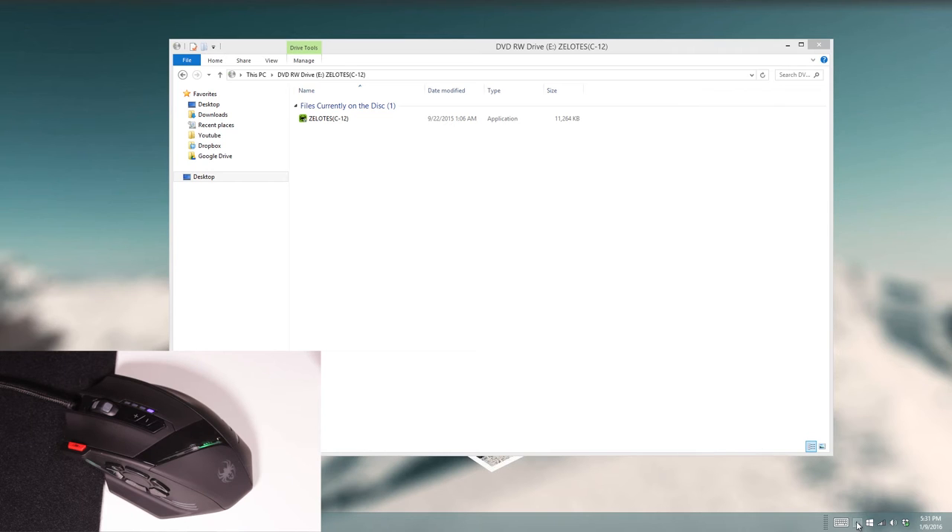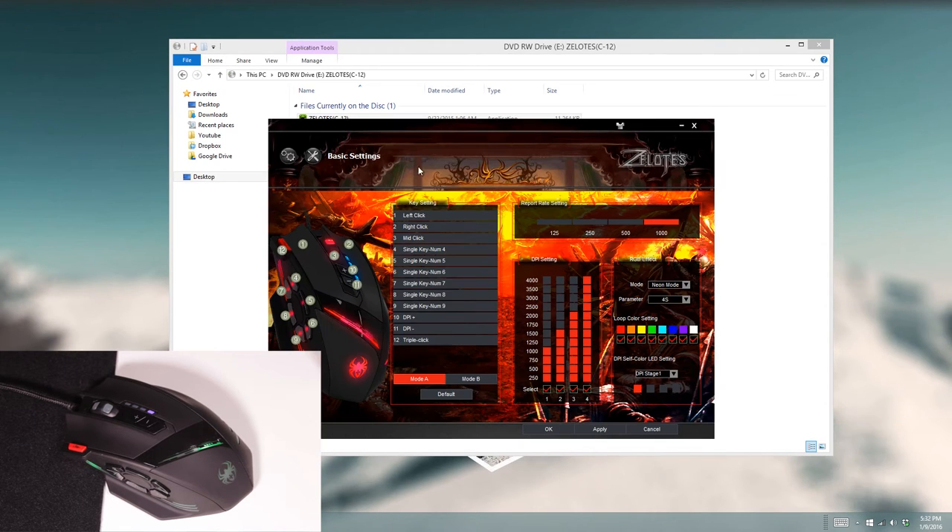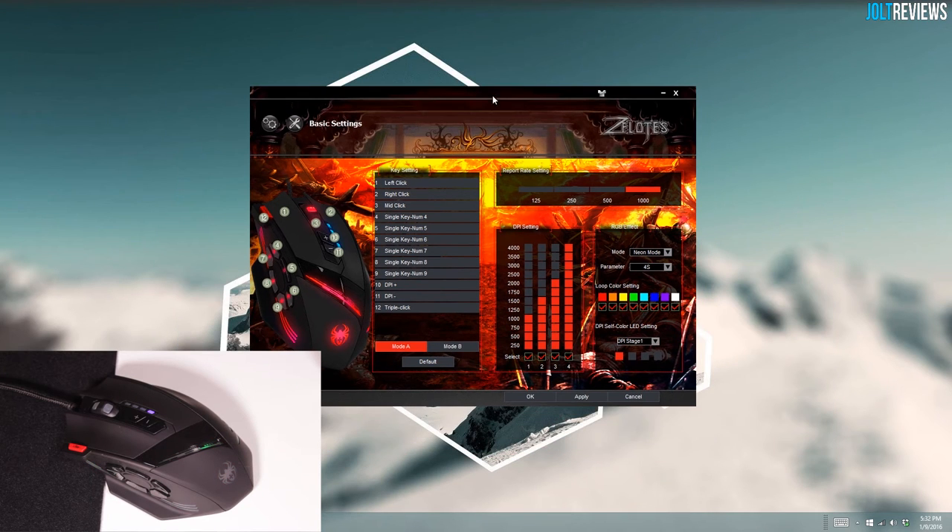Once you have it all installed and open it up, the software is pretty tacky and cheesy looking — there's like fire everywhere — but it actually does kind of work. You can select the DPI settings here, which is nice. If you want the fourth DPI setting way lower or something, you can do that — this is something I don't see all that frequently. It ranges from 250 to 4000 DPI with four settings. If you want to turn off certain modes you can, so the only active DPI would be just one value.